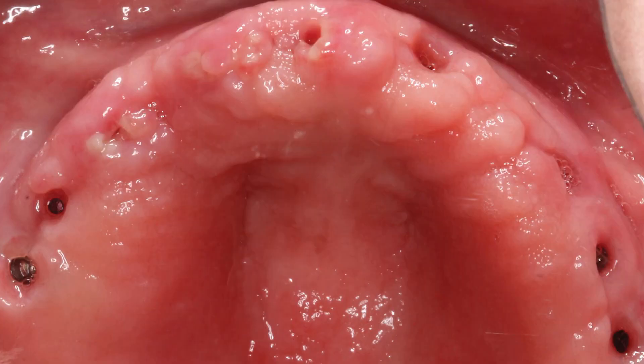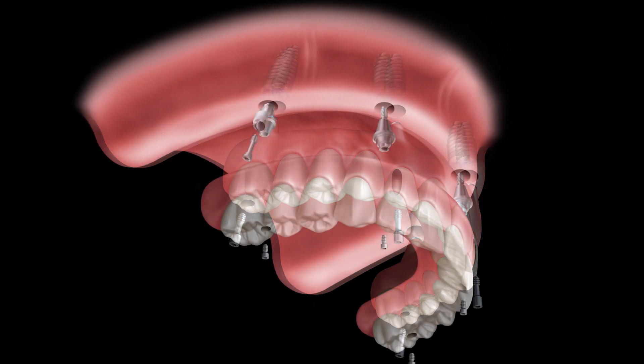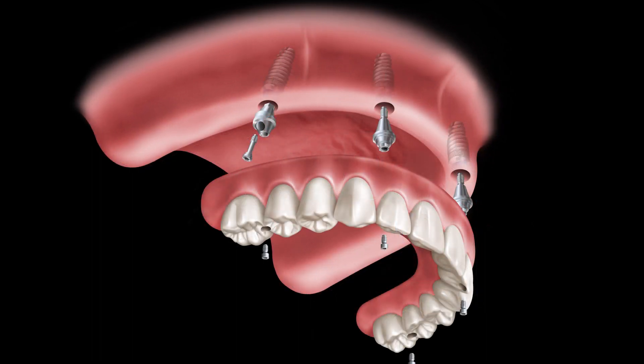Once the surgical portion of full arch treatment is completed and the patient has an adequate number of well-integrated and properly positioned implants, there are important prosthetic considerations that, as clinicians, we must address. One important decision involves whether to attach the prosthesis directly to the implants or instead connect the restoration to what are known as multi-unit abutments.